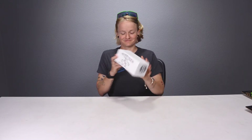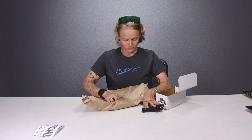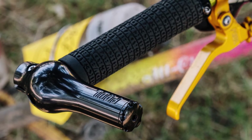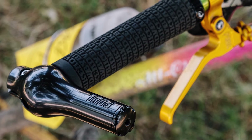Starting with the Paul Components Chim Chims — Paul Components has a special place in my heart. They make gorgeous products that perform even better than they look, and that's really saying something. When you first open the box, you'll be impressed with the quality of the packaging — you can tell a lot of care has been put into this product. They're very elegantly designed, with a single bolt holding it onto your handlebar and a very clean, classic look.